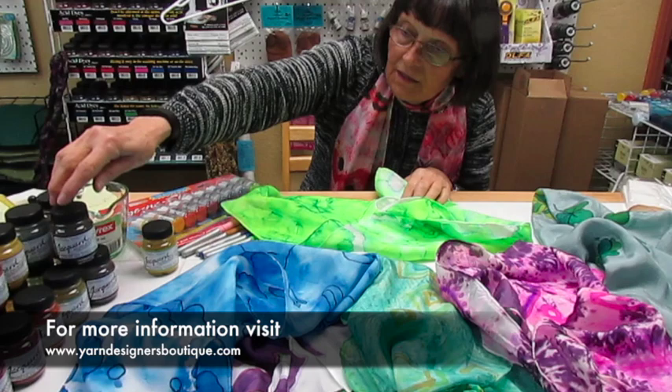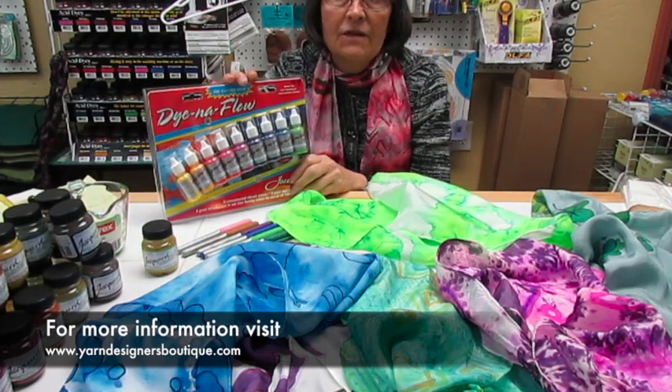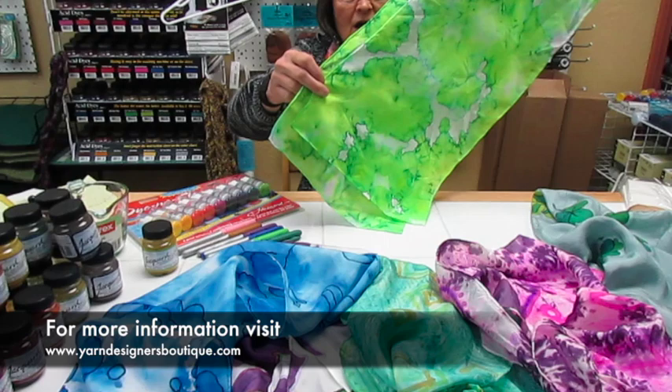We're using either the Jacquard Acid Dyes, which is a powder, or our liquid Dynaflow Dyes. They both are used similarly, although not the same. So this one is just the dye.